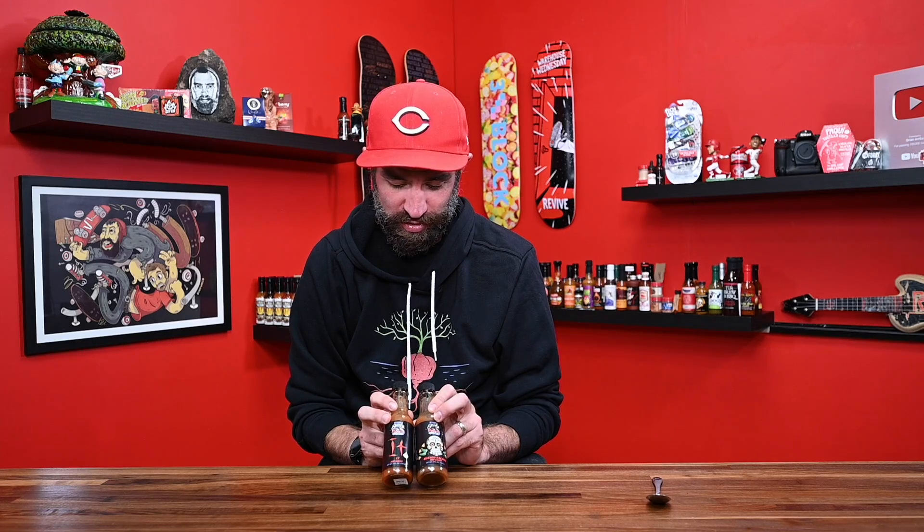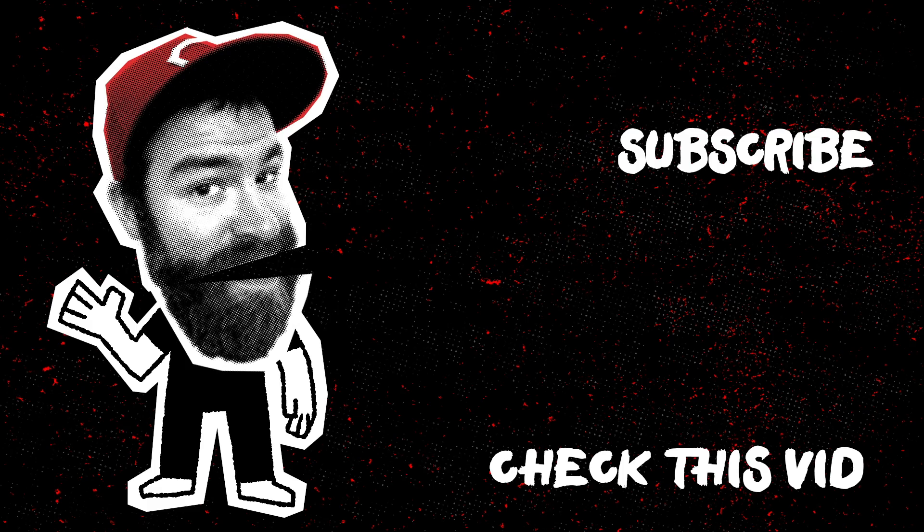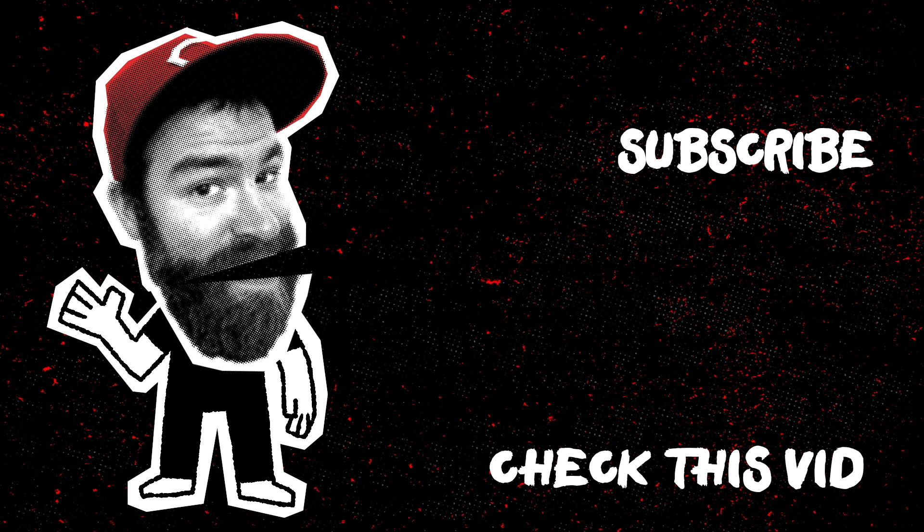Just so impressed — absolutely delicious. Two amazing sauces from Rising Smoke. Could not be more stoked on these. In the description below, as always, will be a link to the Rising Smoke website if you want to check them out. Big fan of this company — I really like what they're doing over there. I hope you enjoyed, and I'll see you guys on the next one. Please click the subscribe button — I'm going to be eating a lot of peppers. It's gonna be great. Bye!